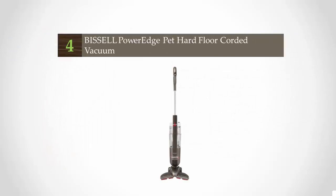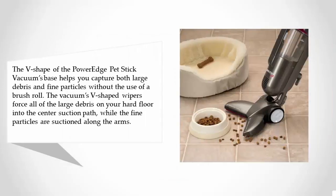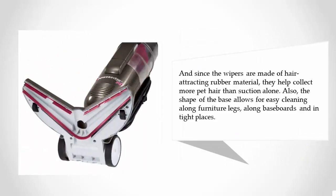At number four, the V-shape of the Power Edge Pet stick vacuum's base helps you capture both large debris and fine particles without the use of a brush roll. The vacuum's V-shaped wipers force all large debris on your hard floor into the center suction path, while fine particles are suctioned along the arms. Since the wipers are made of hair-attracting rubber material, they help collect more pet hair than suction alone.